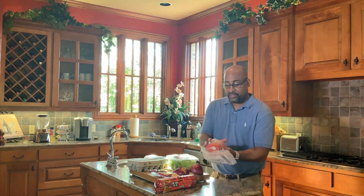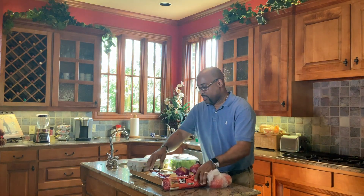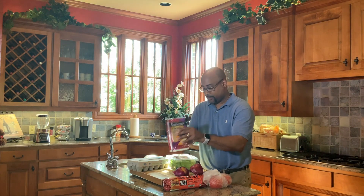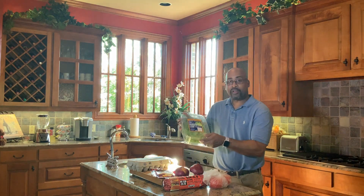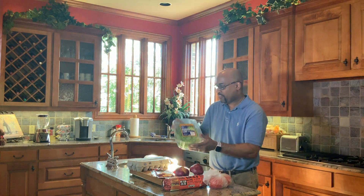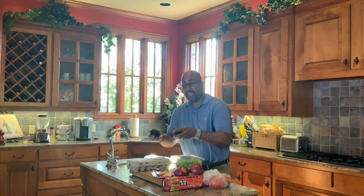We're going to hook up some eggs, some avocado, and make some awesome smash burgers today. Here's what we have: tomato, three pounds of ground beef, two cheeses — sharp cheese and Jack cheese slices — red onion, and burger lettuce. We have lettuce that is specific for burgers; lay it right on there and you are done. We also have eggs and avocado.